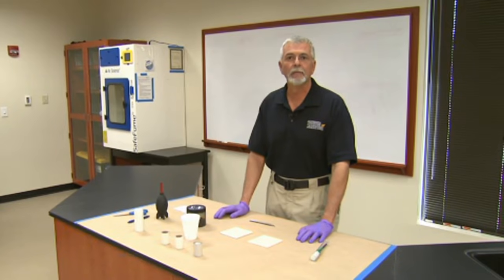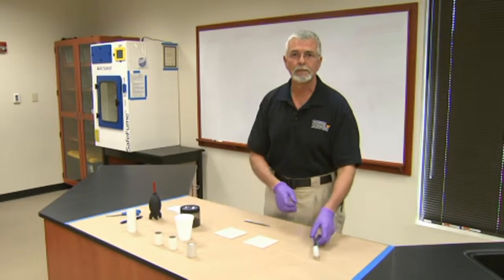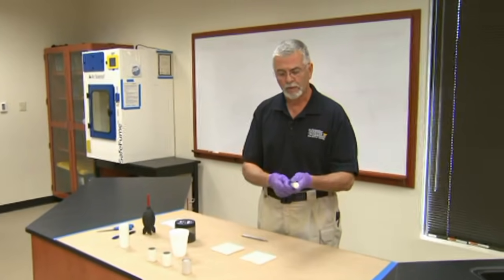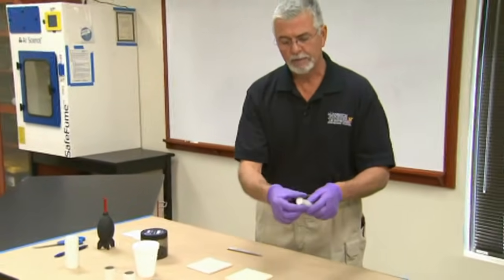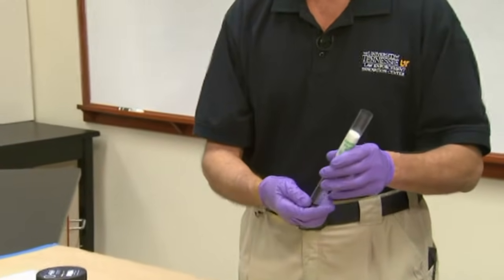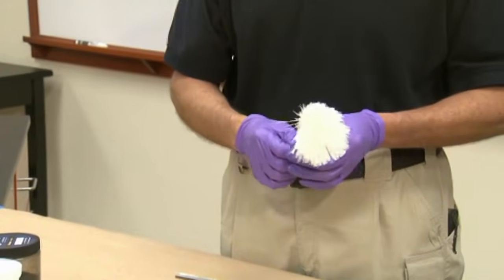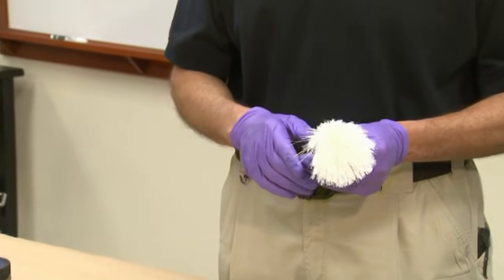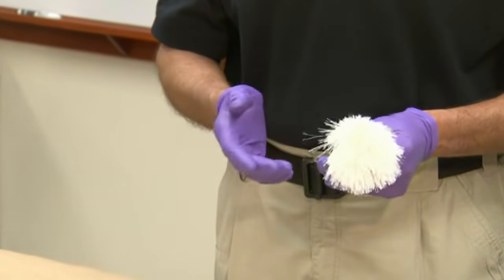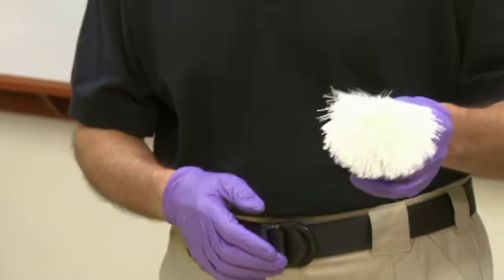We're at the National Forensic Academy and what I'm going to demonstrate is how to use a non-magnetic fingerprint powder to possibly develop latent fingerprints. One of the first things we want to consider is the surface we're going to process. We'll use a non-magnetic powder if we have a nice smooth surface. For a rough surface, we'll select a magnetic powder.